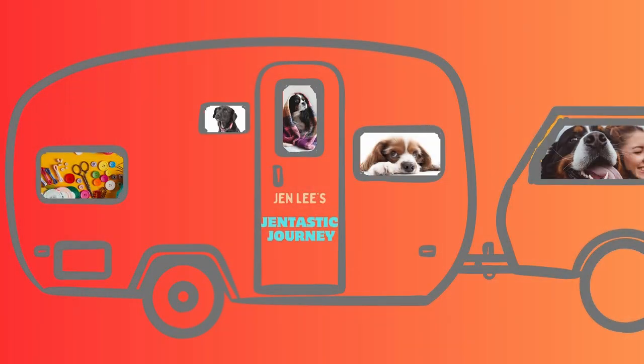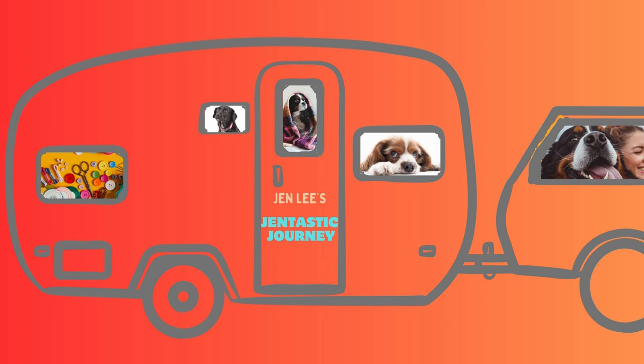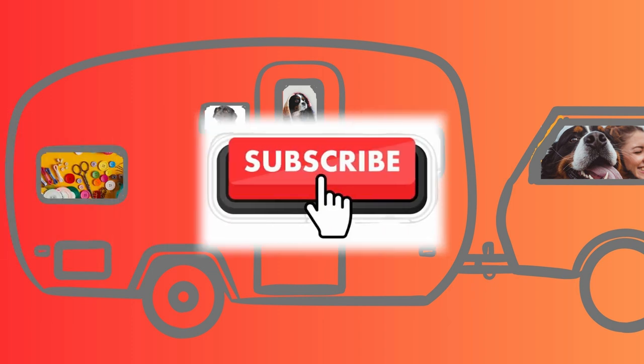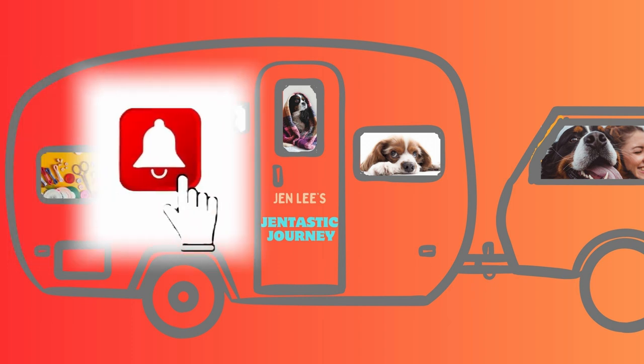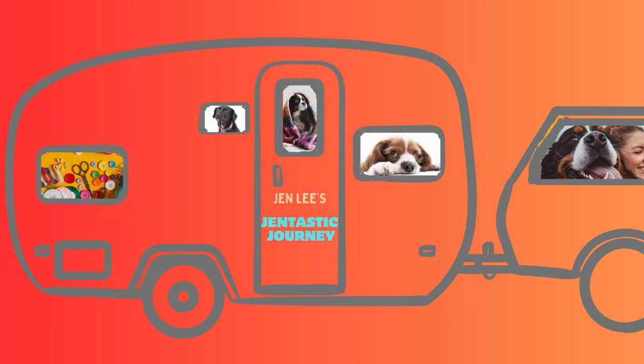Thanks for joining me today. I hope you enjoyed it as much as I did. Please click the like button and let me know how much you liked it. Also, I am a small channel, so if you would subscribe to my channel I would sincerely appreciate it. You can also hit the notification bell and it'll let you know every time I put out a new video, which is twice weekly. I look forward to seeing you in the next video. Bye-bye.